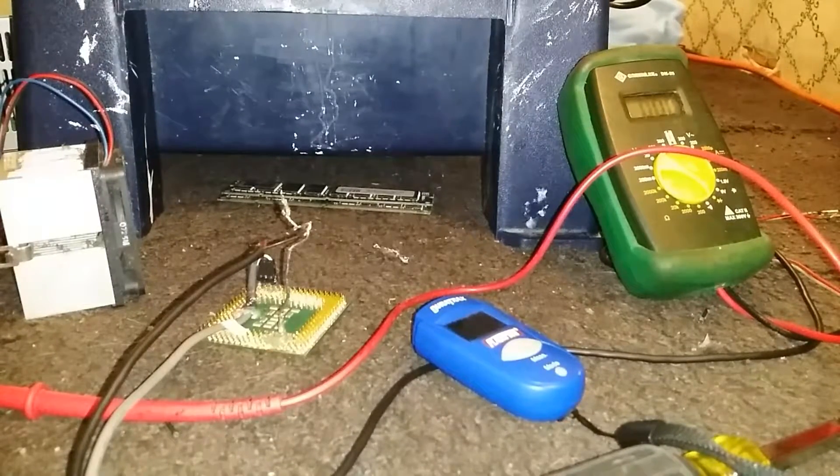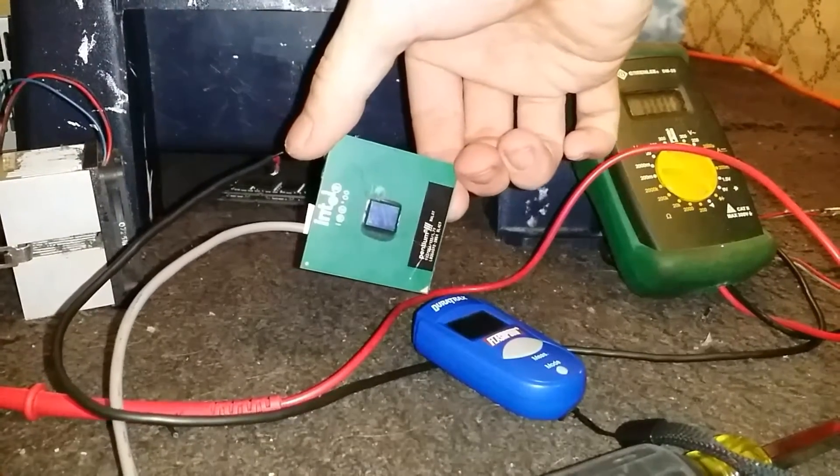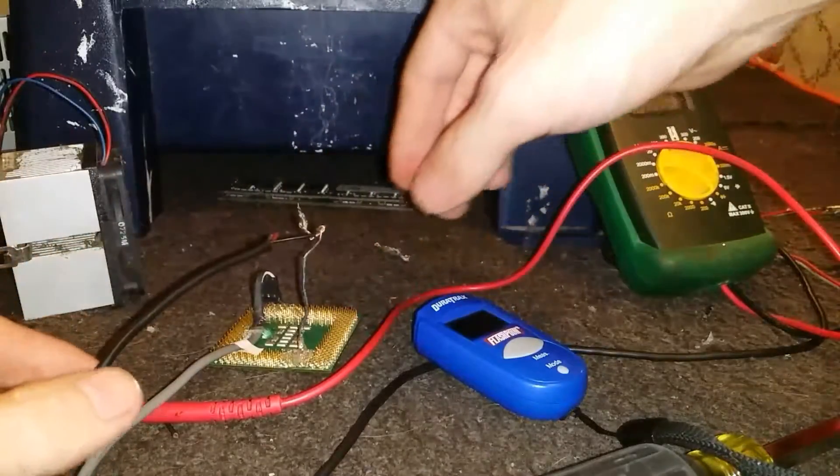Hey, what's up YouTube? DemonSparks here today. I want to do this quick little overview demonstration video of this Intel Pentium 3 processor that I turned into a chip heater.